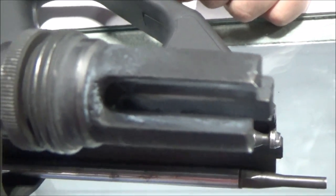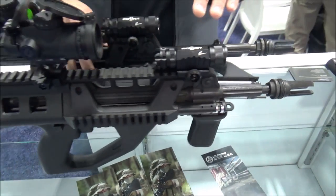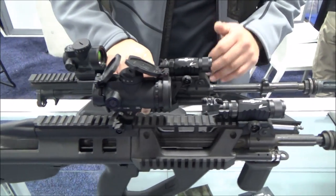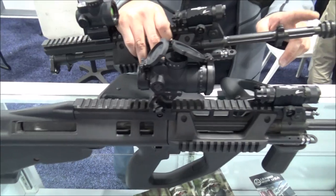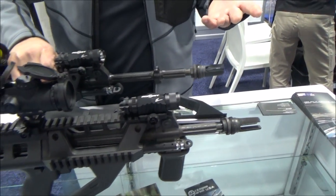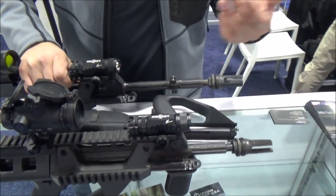Yeah, it's pretty cool. So we shot these a lot — both rifles have about 15,000 rounds, mostly full auto. The production versions will have 1/2x28 thread, so you can put on any muzzle device that you want. They are compatible.